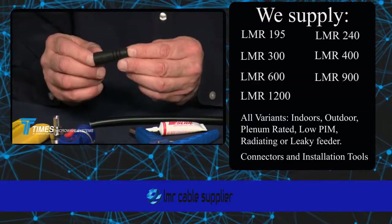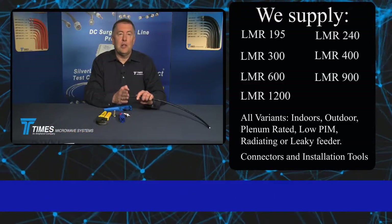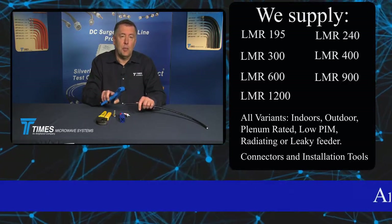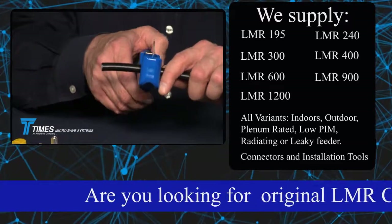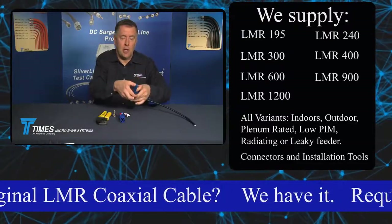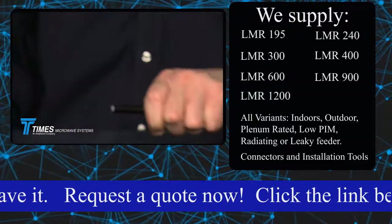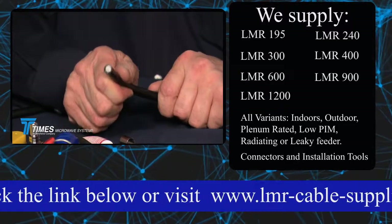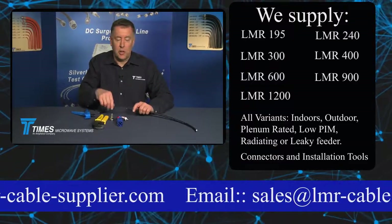We're also going to demonstrate our WSB400 strain relief weather seal boot. Although this cable may look cleanly cut already, we'll demonstrate the cutting process because it's a good first step in terminating any connector. We get a couple inches back from the end of the cable, apply a little downward pressure on the tool, and spin it around the cable — scribing through everything including the center conductor. The cable remains nice and round with a square, clean cut.